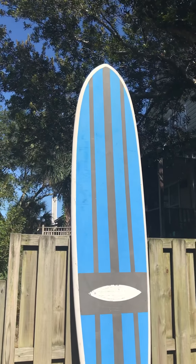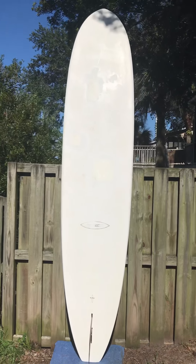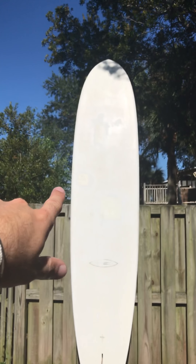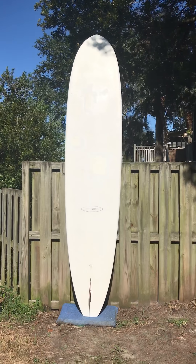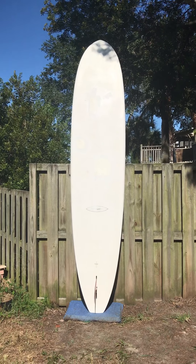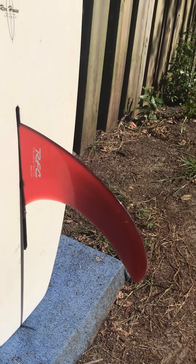There are several repairs on the bottom side. Here's the backside — you can see the discolored parts up there; that's where the board has been repaired and then painted over. There's the RFC fin it comes with as well — it's a 9-inch RFC Rainbow Fin Company fin.